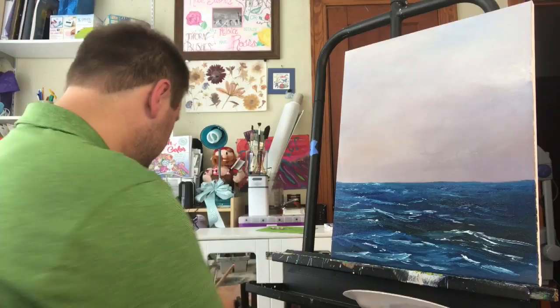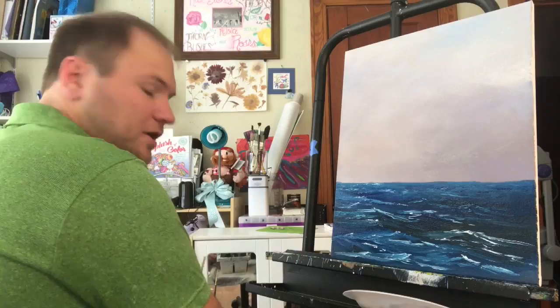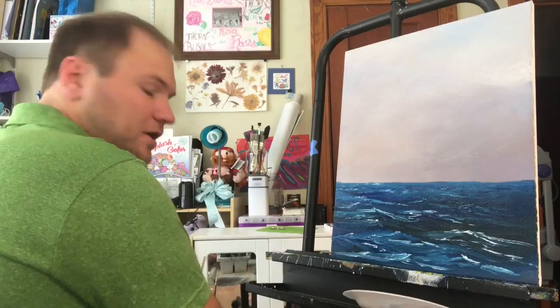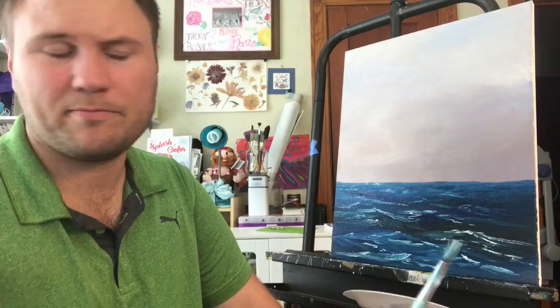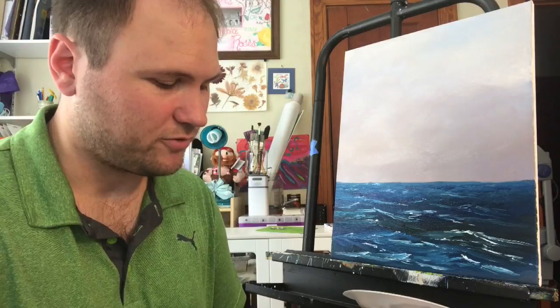I'm going to clean out my number six bristle. A lot of folks like to use synthetic brushes for acrylics — that's fine if you want to. I use bristles for all my oils, and it's the same technique, so I use bristles for my acrylics. The important thing to remember: if you do both acrylics and oils, don't mix the brushes. Once they're used with acrylics, don't use them with oils. Once you get water in these brushes, they're ready for water. Once you get oil or paint thinner in these brushes, they're not going to take to water very well. Oil and water don't mix in the world of painting.